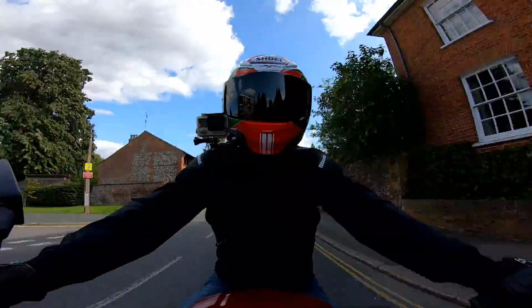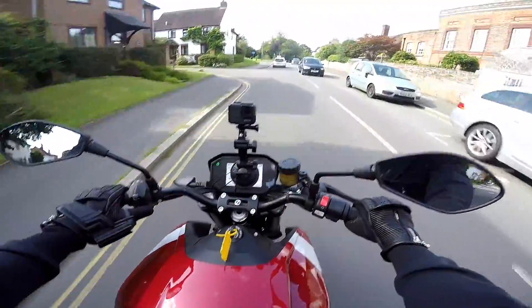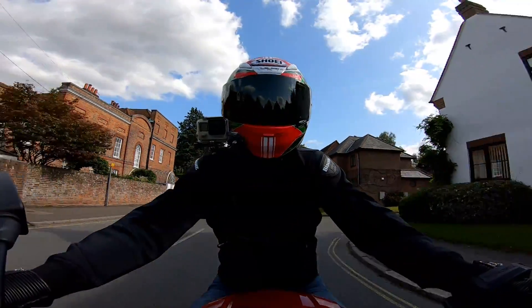So the first thing that surprised me about the SRF, compared to the DSR and other electric bikes that I've ridden, is the weight of the bike.